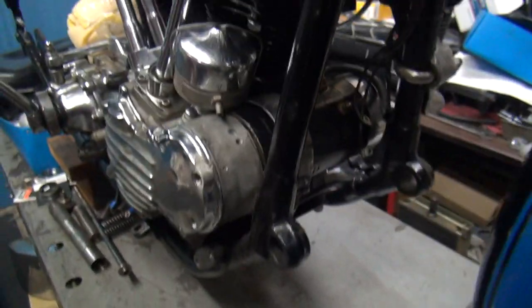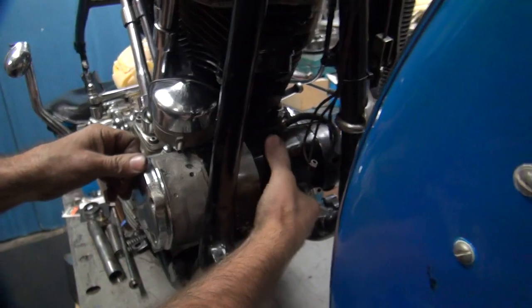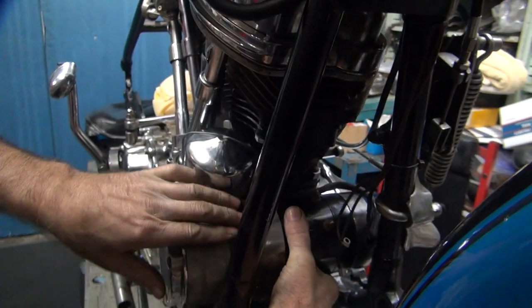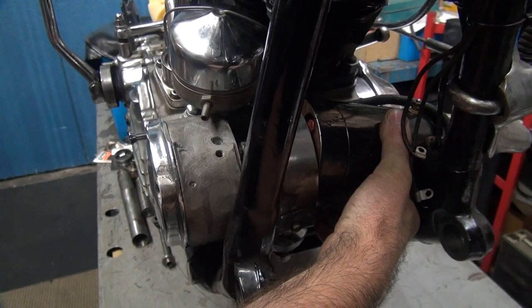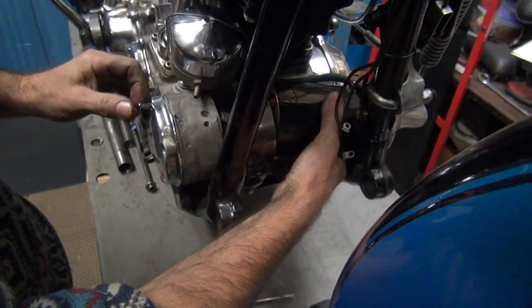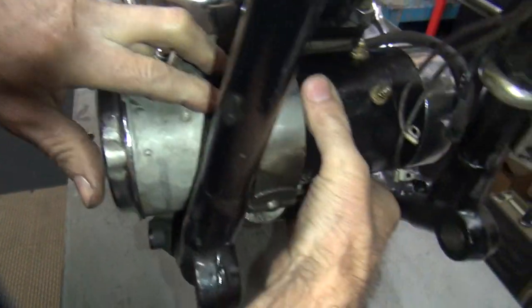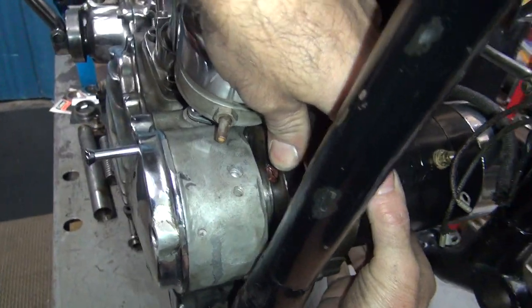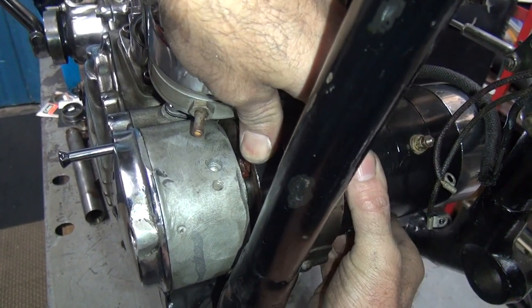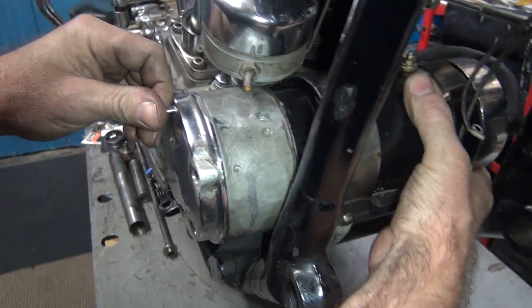Okay, here we go — pulling it back out to see if it's sitting flat. No gasket right now, but we're just laying this in here. Pushing down against the case and sliding the generator in, trying to determine if there's any binding of the teeth. Keep turning — can't tell. That's probably assembled.